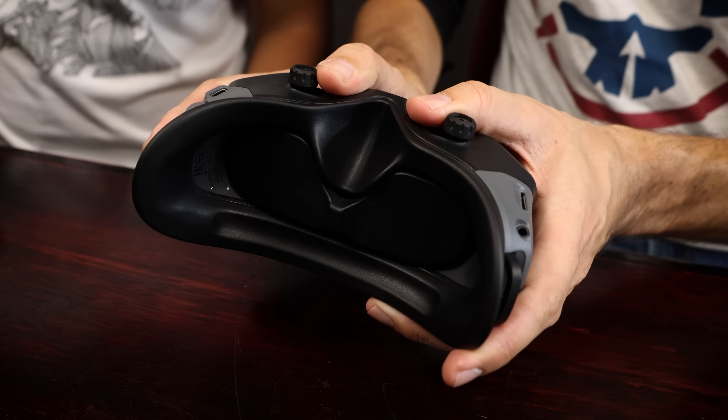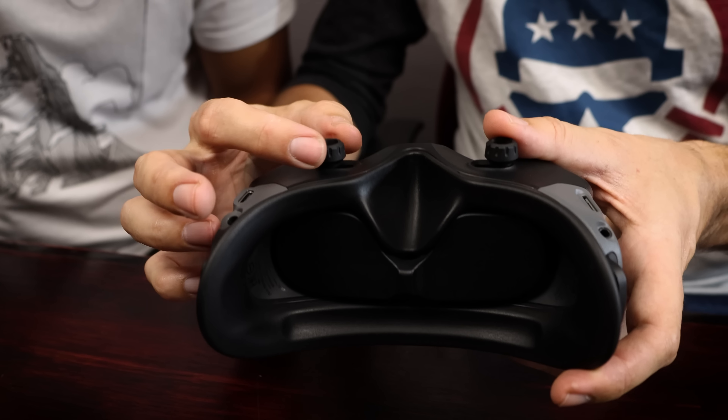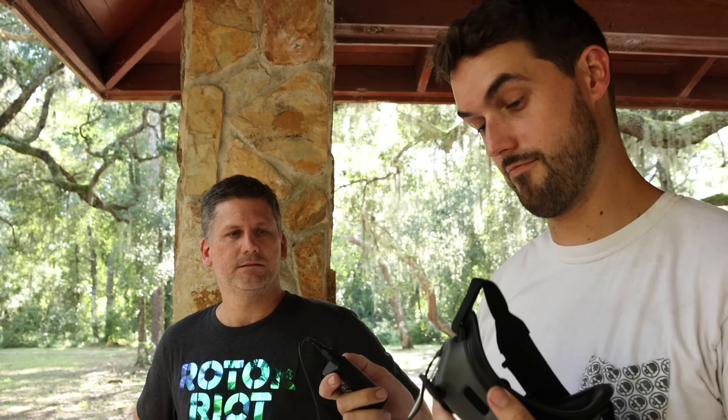Down here is the IPD adjustment — you can move the displays left and right for eye spacing, as well as twist to focus, with a way to lock it. In the box you also get a goggle strap, a cable to power the goggles, and a USB-C battery bank. The battery clips in nicely. After about three flights we're down to 30% on this battery — these goggles might be a little more power hungry than the old ones, so you may want to get a couple of batteries.